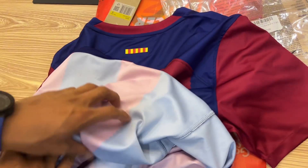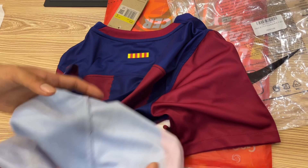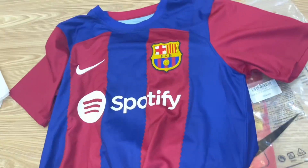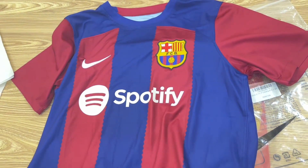The material is pretty good quality. I suppose you should be pretty comfortable wearing it, whether watching the game or playing the game.